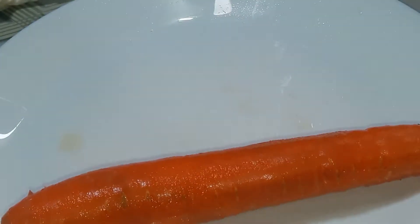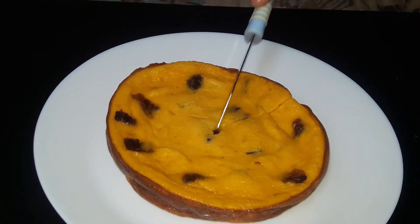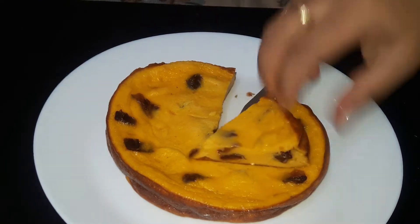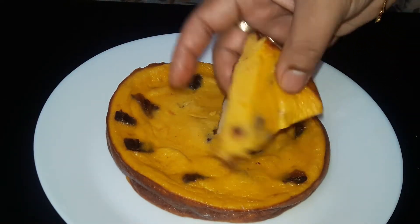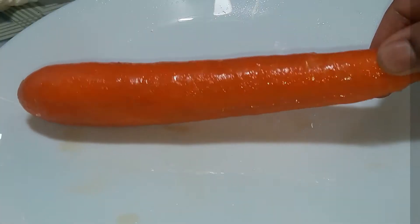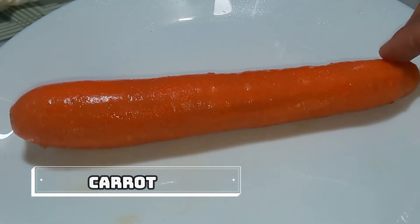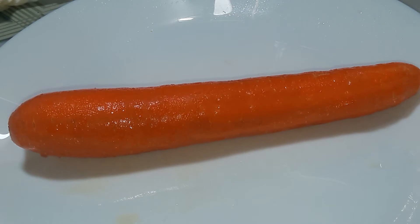This recipe is a snack for the carrots. It's ready in a few dates. It's a very easy snack. I have a carrot ready.